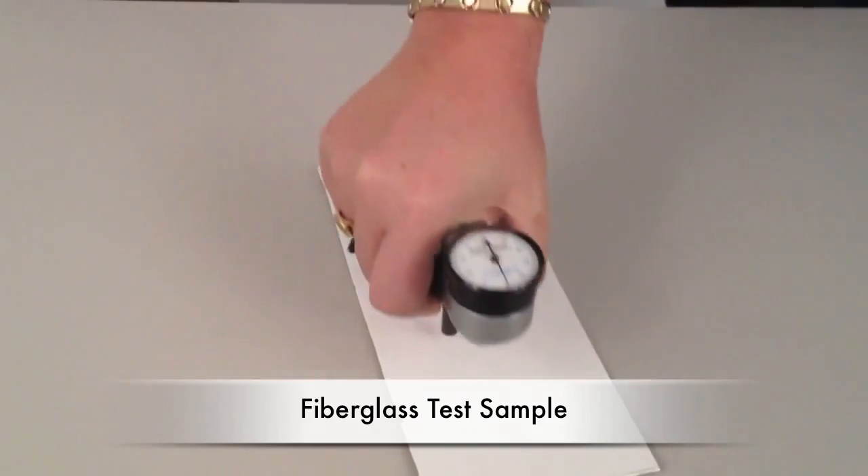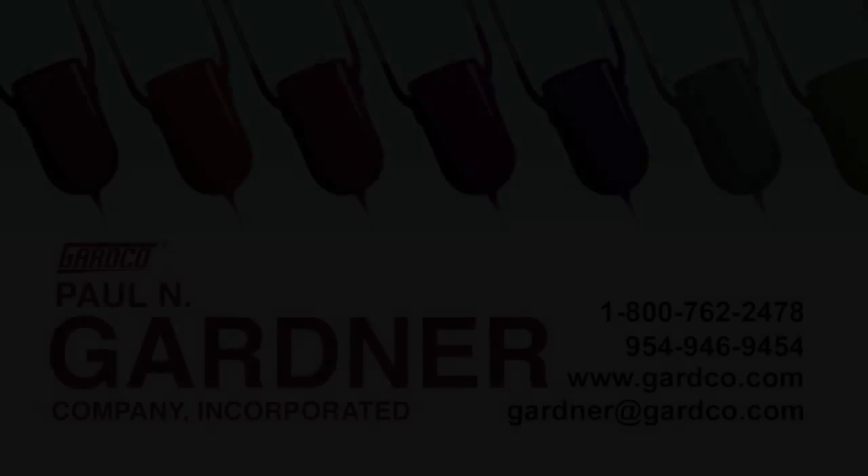For more information on this instrument, visit our website at guardco.com.